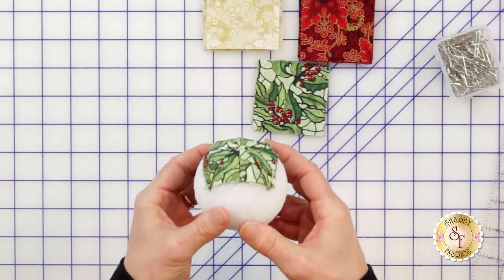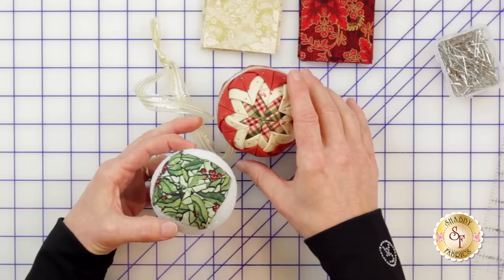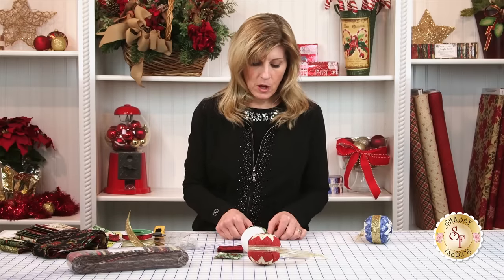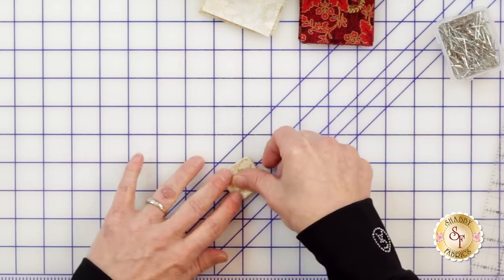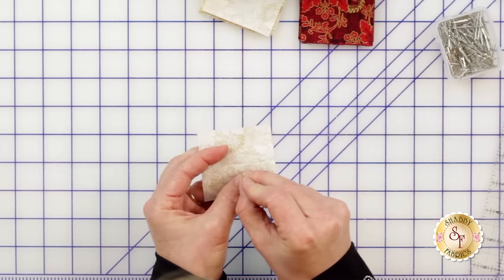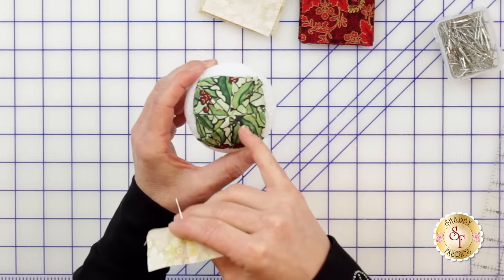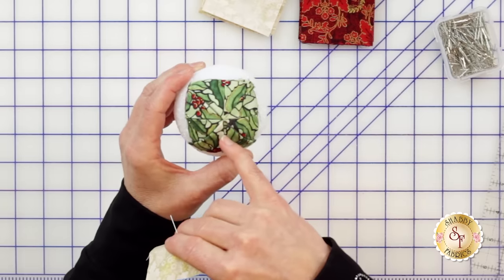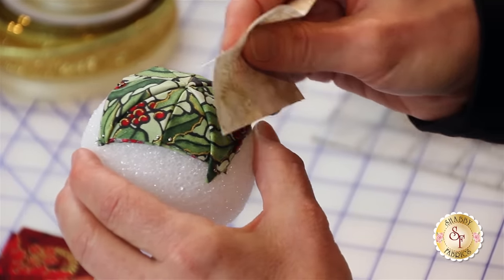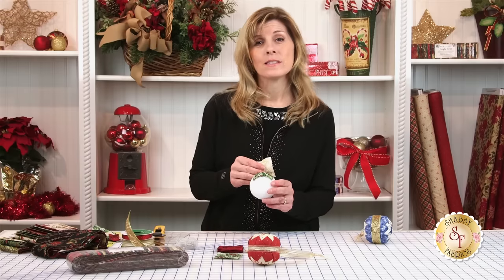So this is what the ornament looks like so far — we've got our four corners. Now the next fabric: because I want to have nice contrast, I'm going to bring the cream in on the next layer instead of the red, and we'll finish with the red. For the next step the folding and pinning is always the same — it's the positioning that's slightly different on the next layer. Looking at the ornament, we have our four quadrants. Starting at the center, I just visually measure about a half an inch. Whatever you do on one side, make sure you do it on all four sides so you have symmetry.